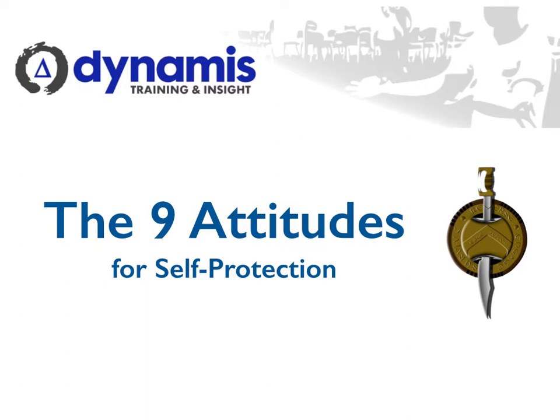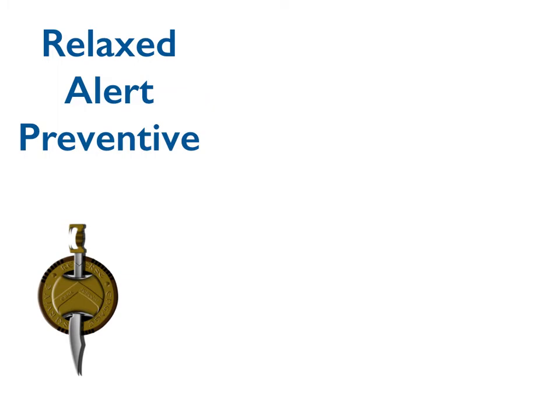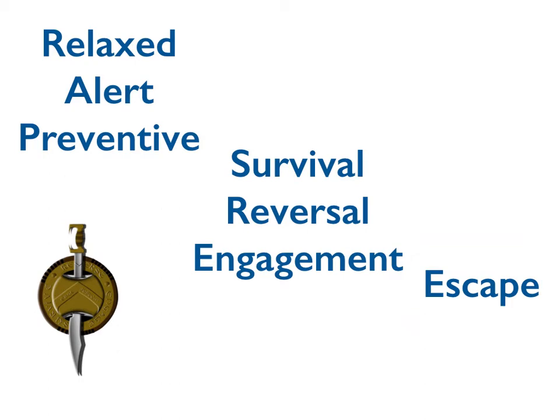Core material on our course is something we call the nine attitudes for self-protection. It's absolutely really useful for the trainers who are going on to design and deliver their own courses. The nine attitudes consist of a number of different phases that somebody might pass through during a personal safety situation or incident — pre-incident issues and various psychological stages they might have to pass through. In the middle, the survival, reversal, and engagement phase is really where it gets physical. So if we've failed to prevent a situation from escalating, then we are going to have to survive it, reverse that situation, and perhaps engage with our attacker in order to escape, control them, or in very rare circumstances harm that person.